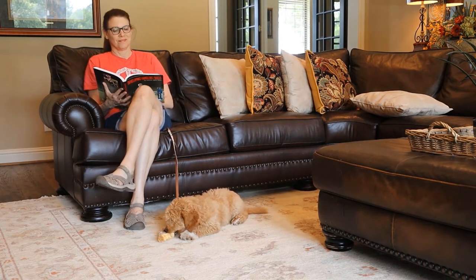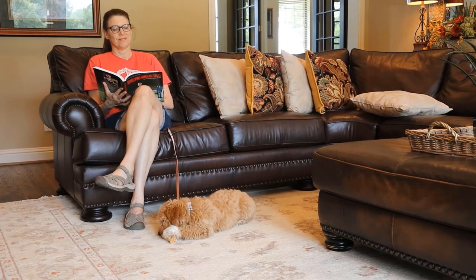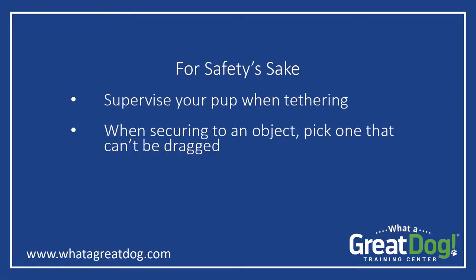For an older pup who's doing great on his house training, you can probably give him the full six-foot range. Be sure that you do stay in the same room with your puppy — he could easily get tangled in the leash and could even choke if left alone.